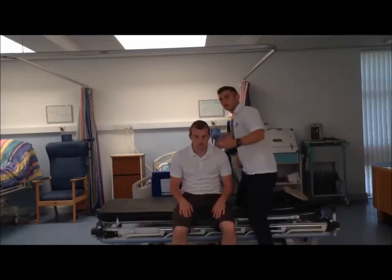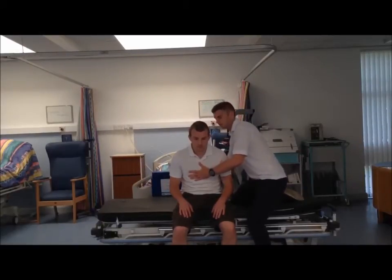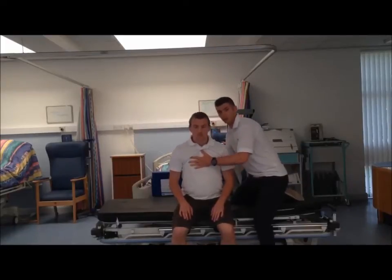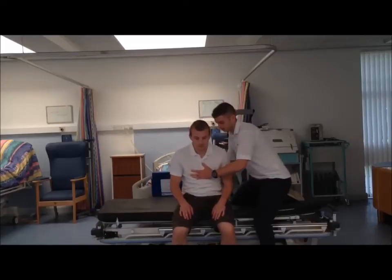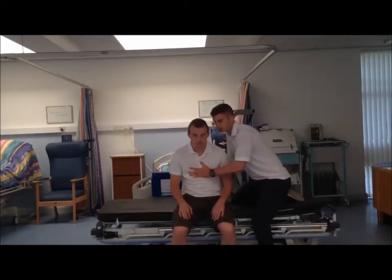One hand is going to be placed around the sternum, my other hand is going to be placed in the lower back, and we're just going to facilitate the pelvic tilt there for a couple of repetitions to get Andrew used to the movement of the pelvic tilt and also the extension.